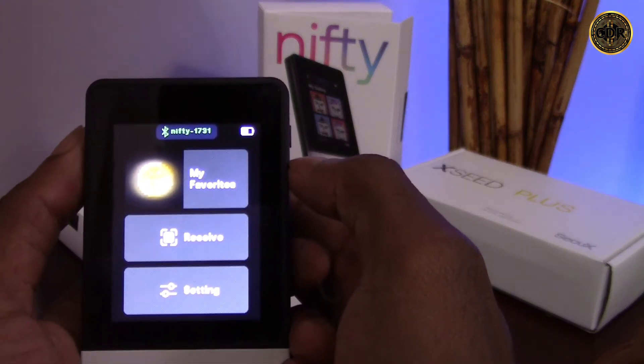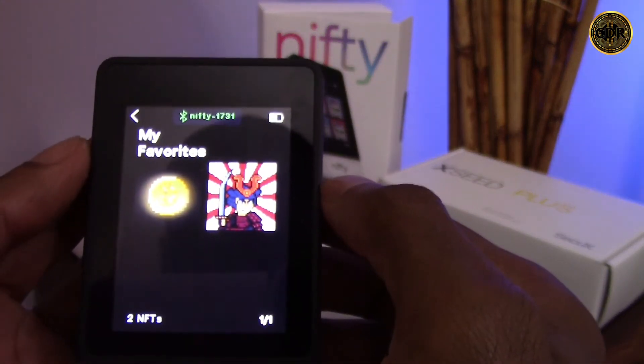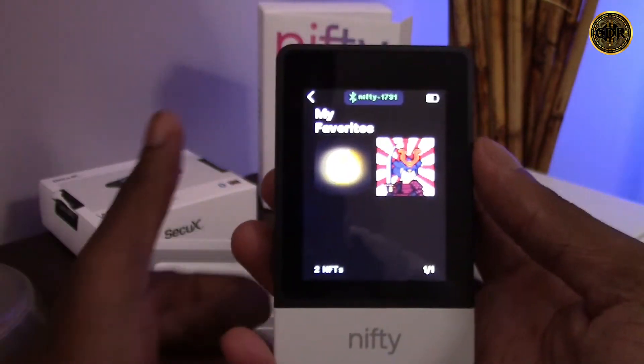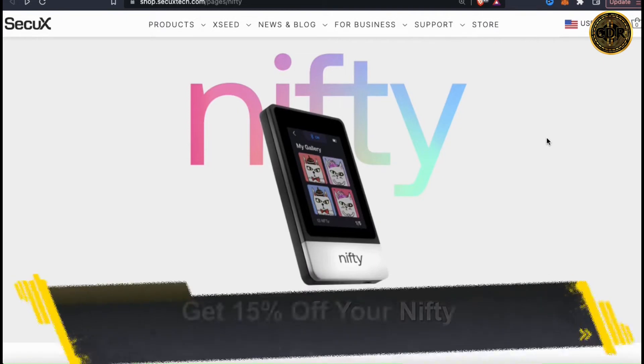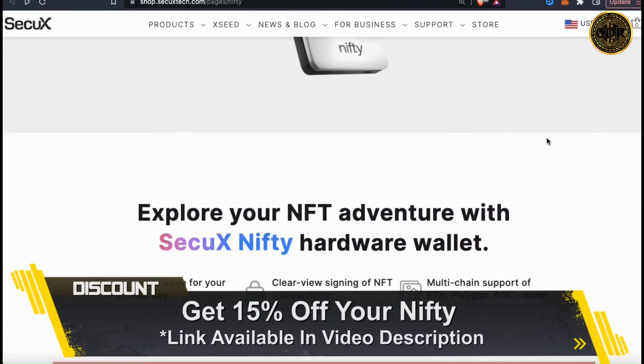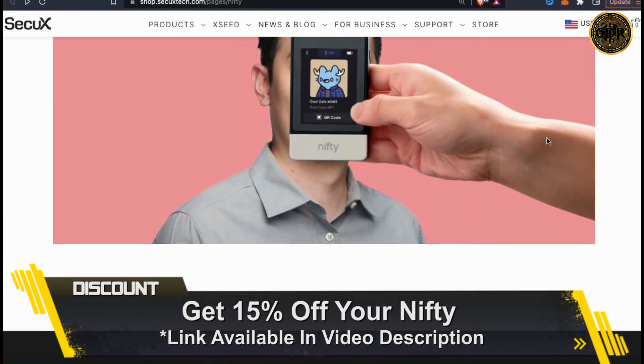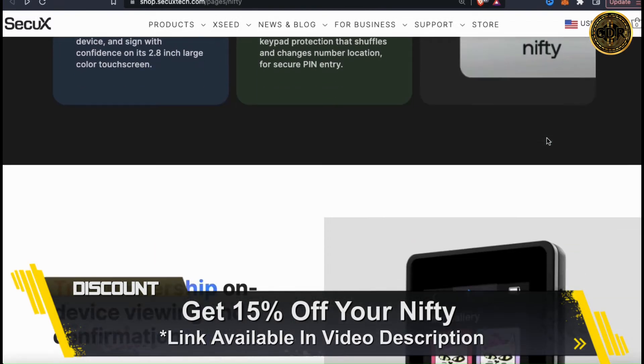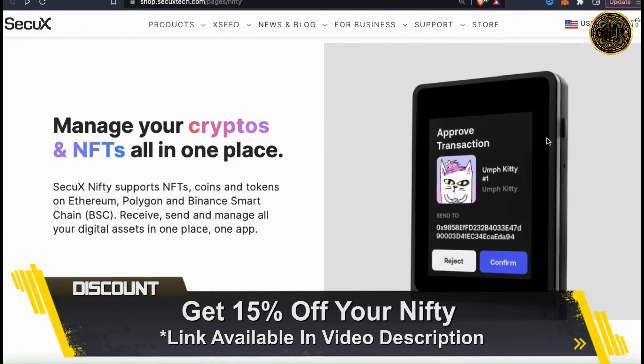Not only can we safely store all of our NFTs on a secure hardware wallet, but we can also view them on it as well. This makes it super easy to prove to other people that your NFTs are better than theirs. Now that I've set up my Nifty, I have a secure place to store all my NFTs. If you want a secure way to store your NFTs with the ability to show off to friends and family, I definitely recommend the Nifty NFT hardware wallet by CQX. Click my link in the video description to get 15% off your entire order.